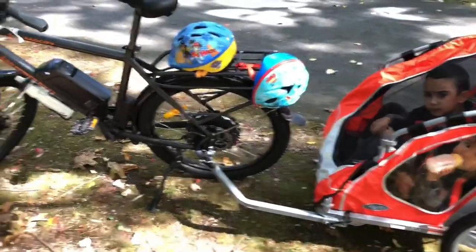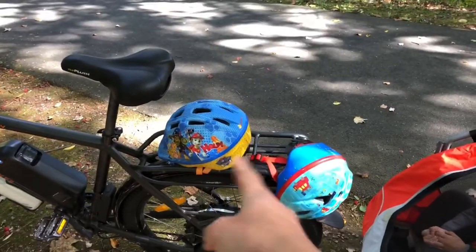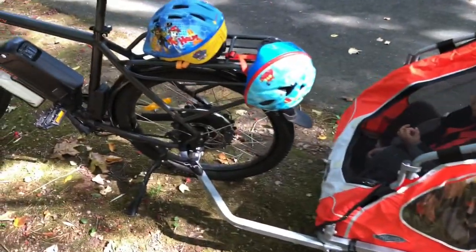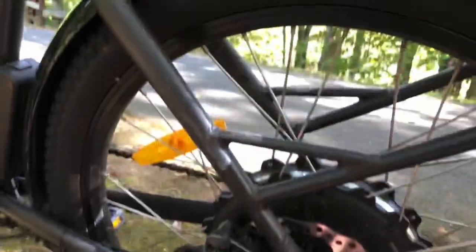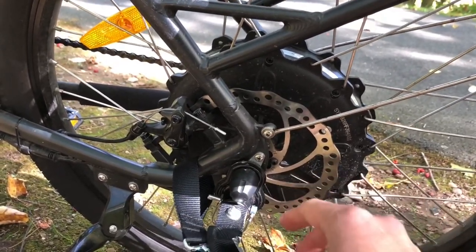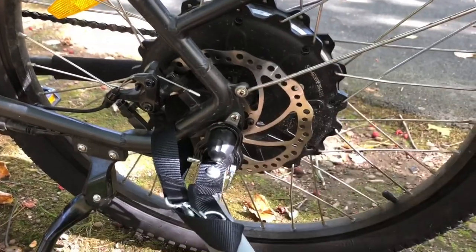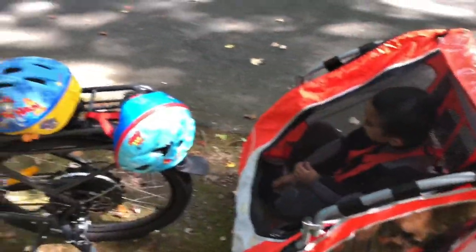Since the last video, I've been taking Zeke around when it was just him on the Yup Maxi seat that fits back here. But now that we have two kids, we need a trailer. With the instep trailer, the coupler that goes onto the bike doesn't fit the Rad City because the axle is slightly bigger. So what I had to do was get a drill bit and bore it out so that it fits. If any of you guys are interested, I can make a video on that.